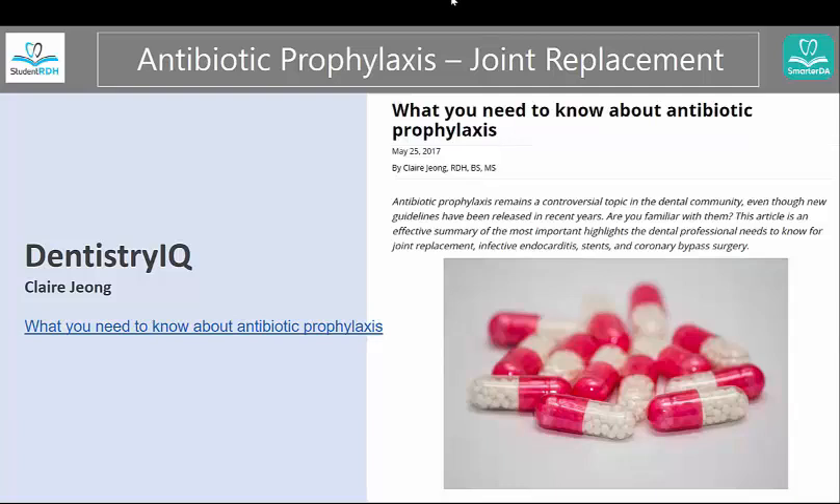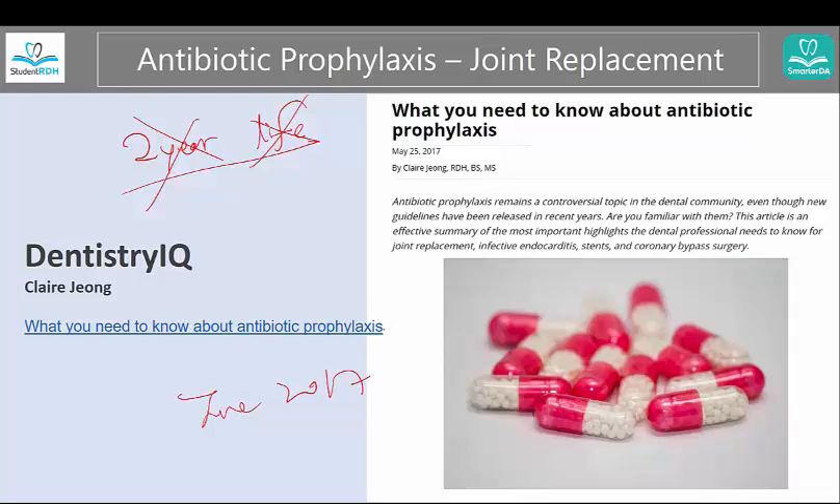Today we're going to look at the topic of antibiotic prophylaxis, especially for joint replacements. There are a lot of questions out there regarding the new guidelines. The previous guideline said two years or for life. This is not the case anymore, and I will show you where you can find the information to back up your argument. You can see this Dentistry IQ slash RDH magazine article that I wrote recently — we are now June 2017 — and this is one of the top articles right now in the magazine.